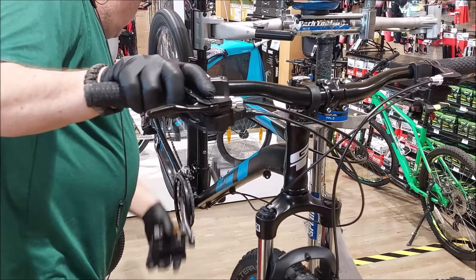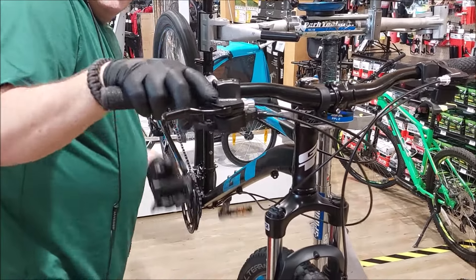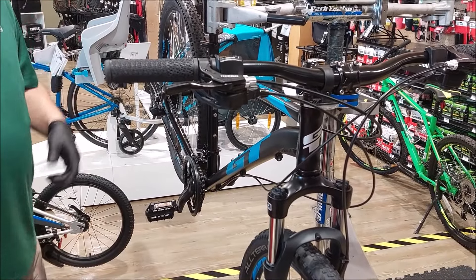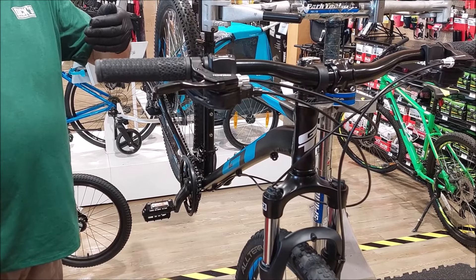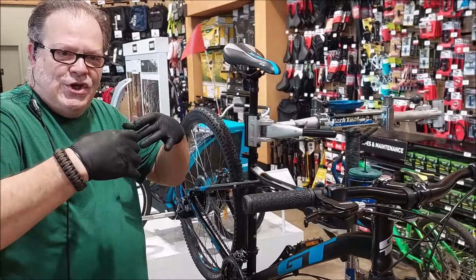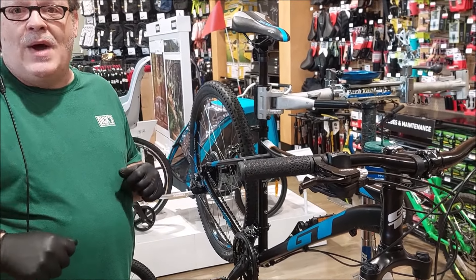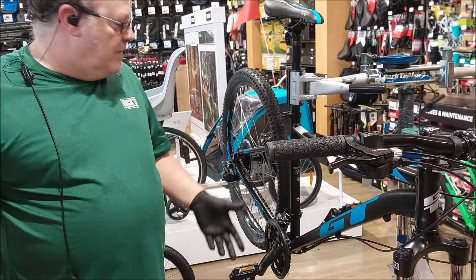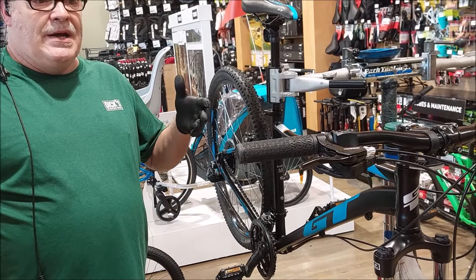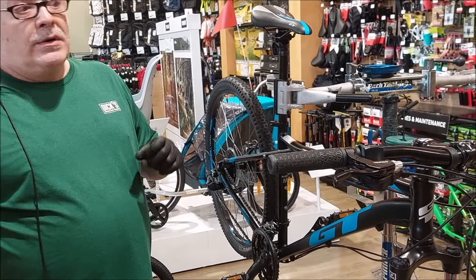I'm literally moving the derailleur half a millimeter at a time. Micro Shift is a much more refined system. The better shifters not only shift precisely, they hold their retention longer because they're more specialized equipment. That's why a thousand-dollar bike uses a hundred-dollar shifter rather than a thirty-dollar one — the materials, the refinement, the scale — you're paying for more, and you're getting more.